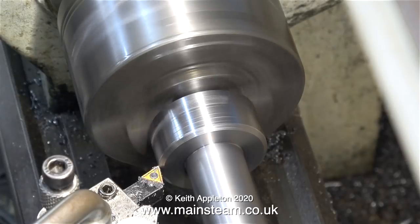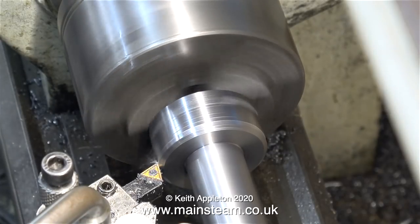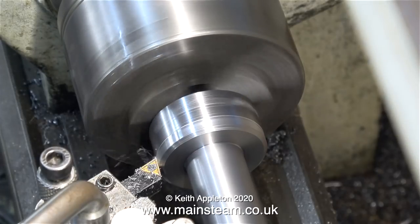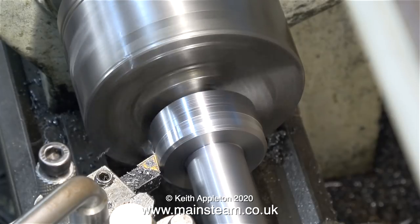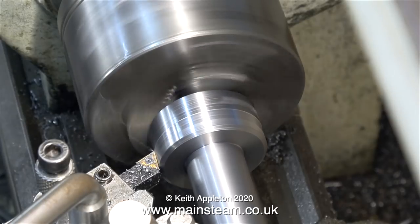I've changed the position of the cutting tool in the tool holder. The reason for this is, using it this way, the tip cuts and the rest of the tool polishes as it goes down the work - you get a better finish. I learned this tip many years ago from a professional lathe operator. It seems to work; the finish is a little bit better.